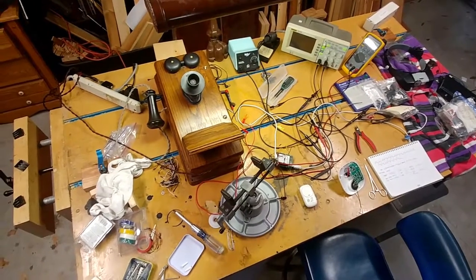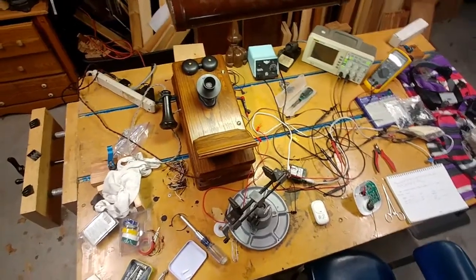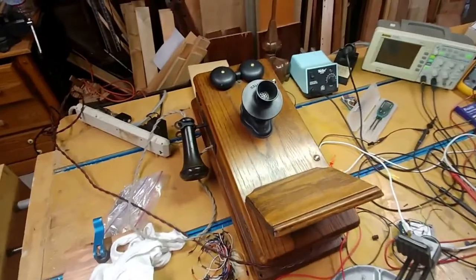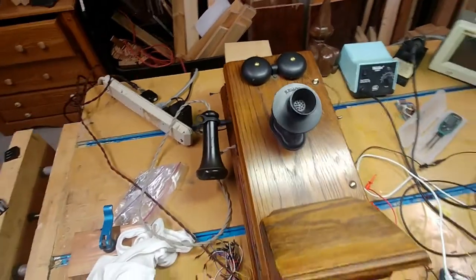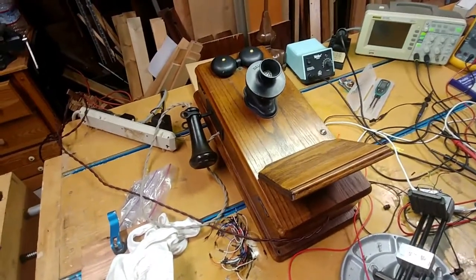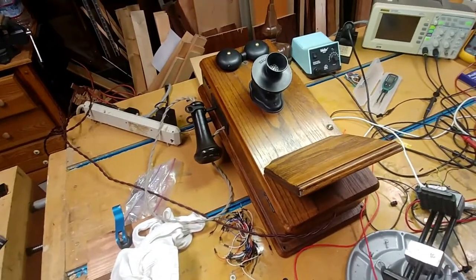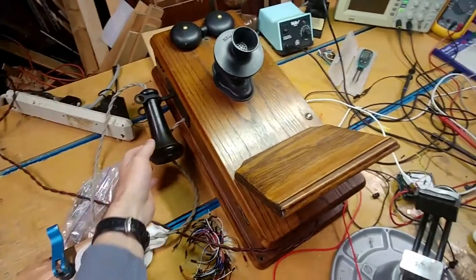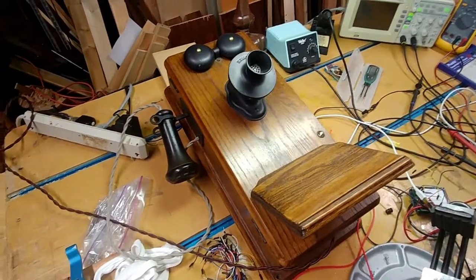Hey there! I just finished a new project and I wanted to walk you through it. My parents gave me this old wall phone — it's a Kellogg. There's a ton of these available on eBay, you can pick one up for 20-30 bucks. They're just kind of nice as objects — the old brass, the receiver is bakelite. Just kind of stuff like this is just cool.